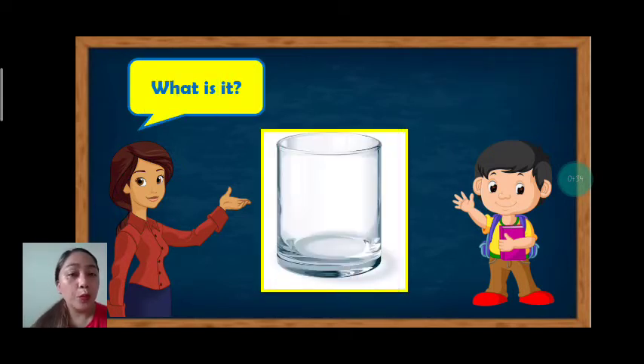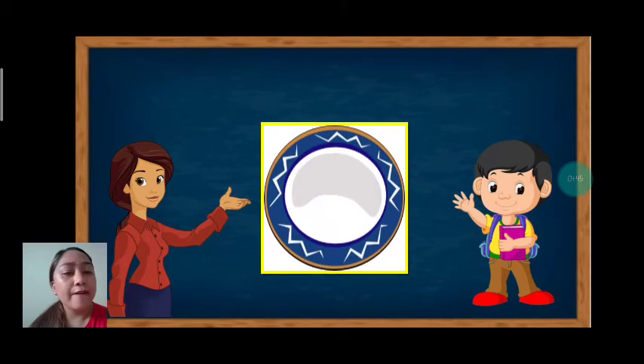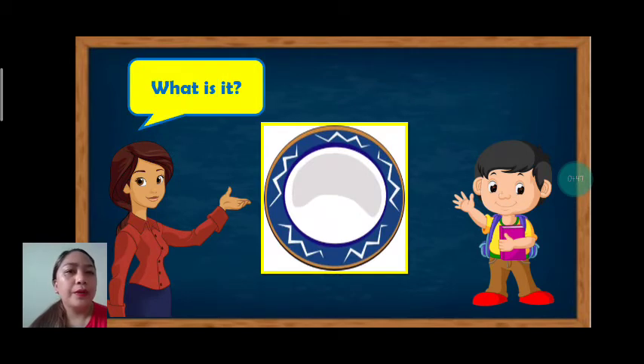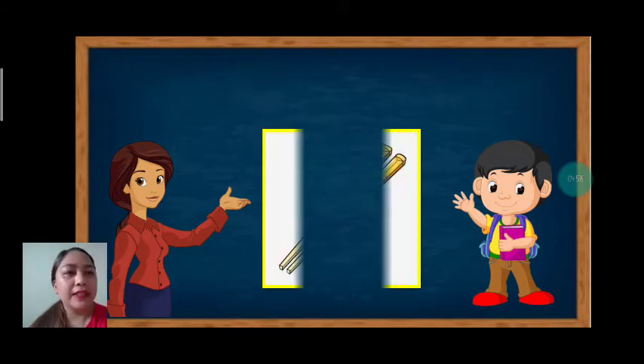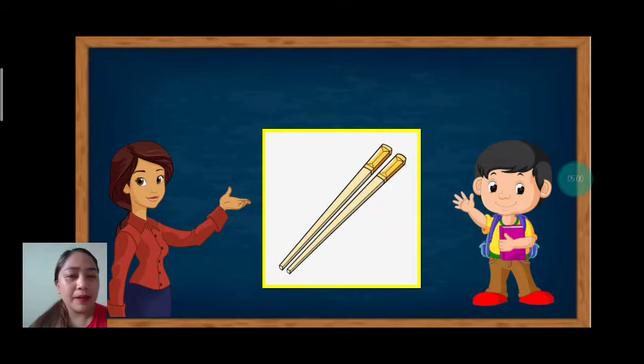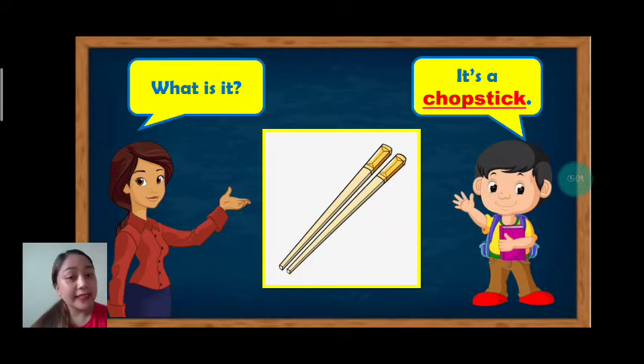Next. What is it? It's a glass. Again, it's a glass. Next, what is it? Let's answer: it's a plate. Again, it's a plate. Very good. How about this? What is it? It's a chopstick. Again, what is it? It's a chopstick. Great job.